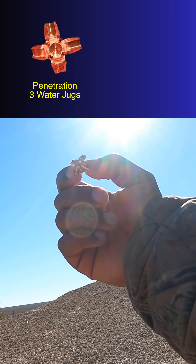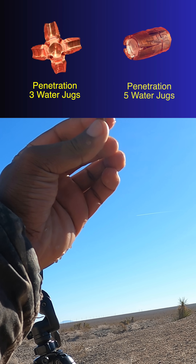This is what an expanded hollow point should look like. And this is what a clogged hollow point looks like.